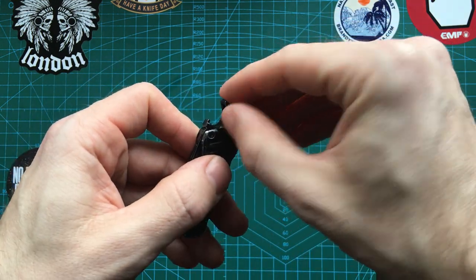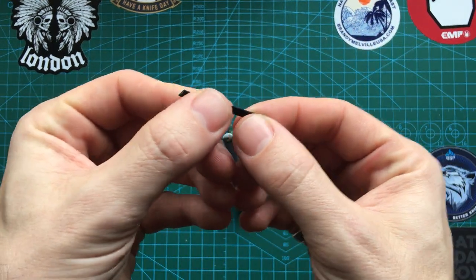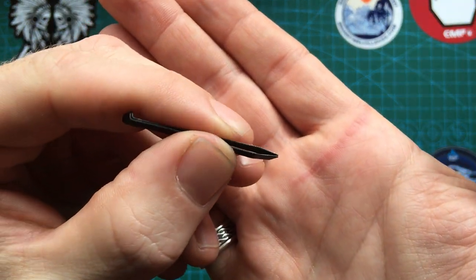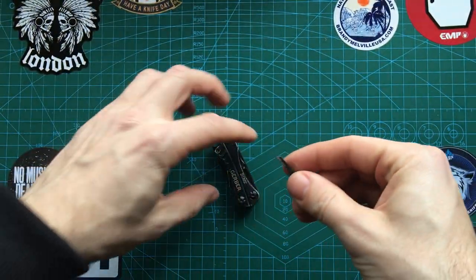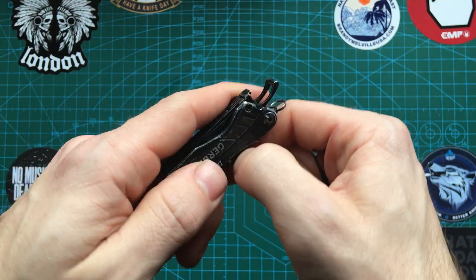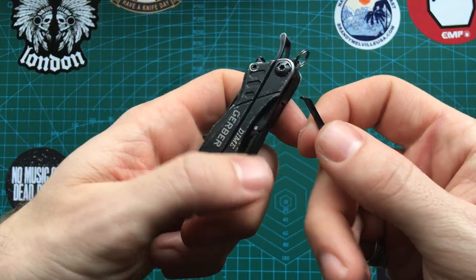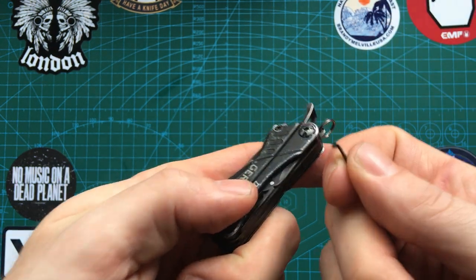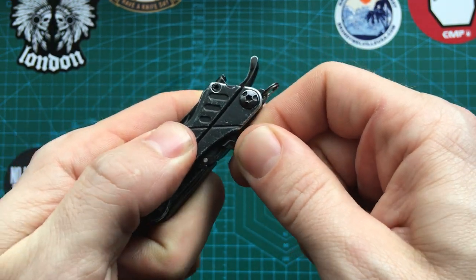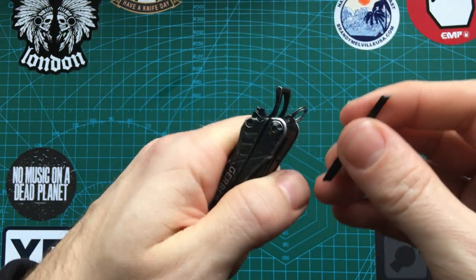Just next to the bottle opener you also have these tweezers, which sometimes get forgotten about in these videos. They go into a fine point and they're good quality solid tweezers. Another thing I use them for — it can be pretty hard to get your nails in to open tools, especially if it's cold or you've got gloves on. You can use the cat's paw end, reach into the nail nick, apply a bit of pressure, and it helps you pull the tools out — a handy little hack.